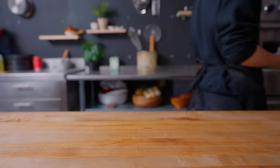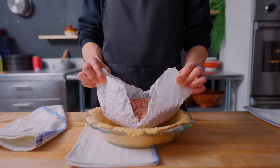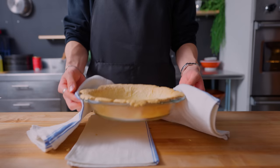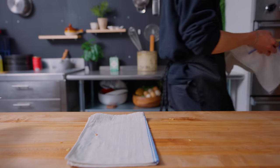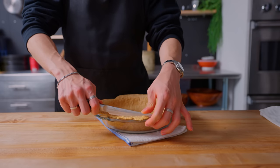I like to take out the weights when the rim of the pie is starting to get brown. Once the parchment and the beans have been removed, this returns to the oven to bake for another 20 to 25 minutes so that the bottom can get nice and golden brown. After it's been cooled, I'm using a knife to trim off any excess shaggled parts.